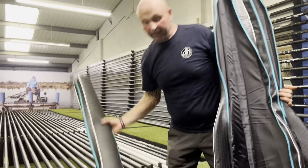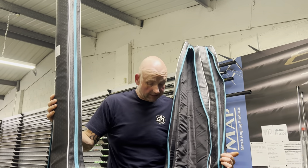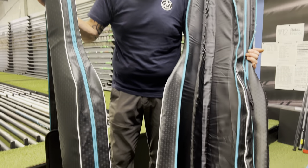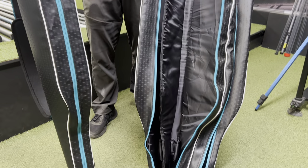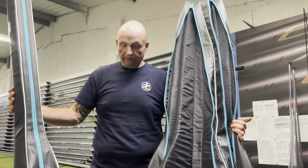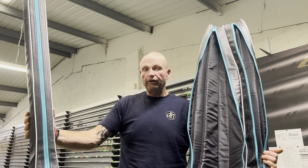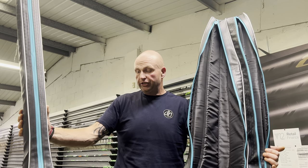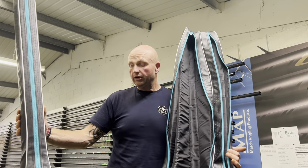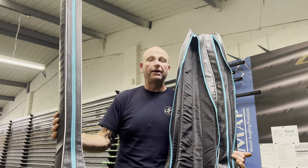That two-rod version is the same on the inside with the padded protector in between, but basically you can only put two rods in that one. Both of them are a fantastic new holdall from Drennan — they've brought out a full range of new luggage for this year and it's all really good stuff. We have it all in stock in the shop, so if you're interested pop down and have a look at it.